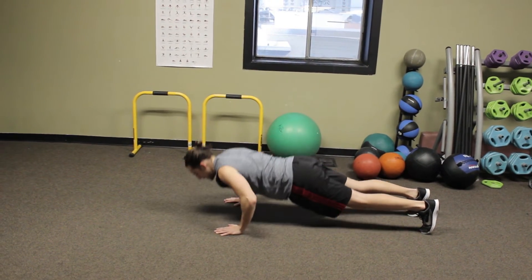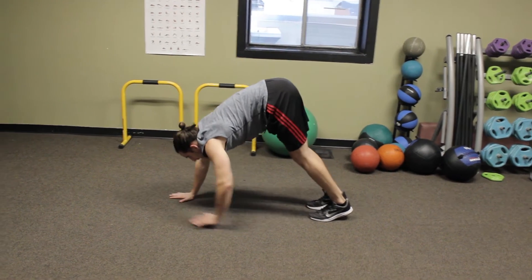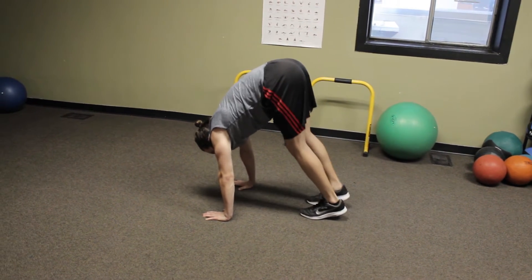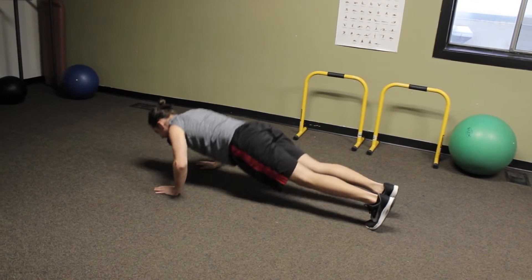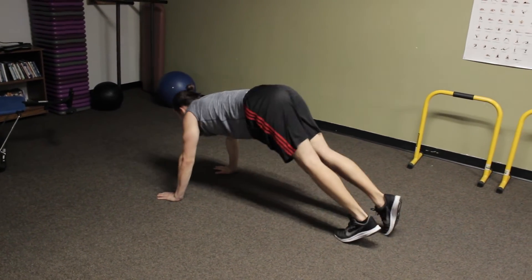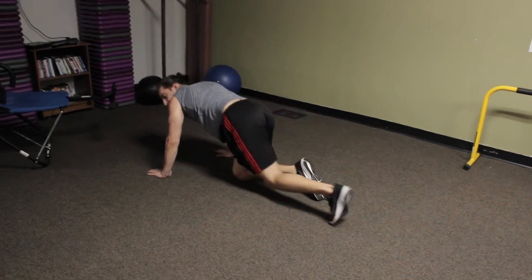Walk the hands out all the way to a flat back plank position. Chest down on the ground for the push-up, and walk your feet up keeping your legs as perfectly straight as you can. You may not be able to walk up this far, or you may be able to walk up farther — it doesn't really matter as long as your legs stay straight. Don't sag the hips in that plank position. Nice flat back plank, chest straight down to ground.